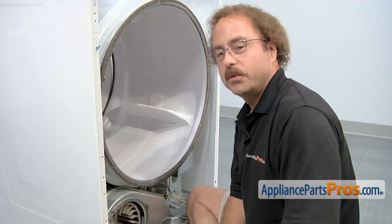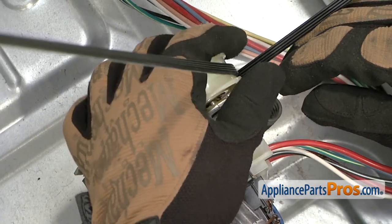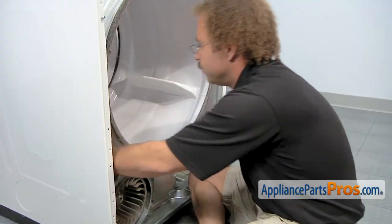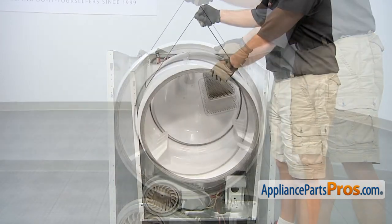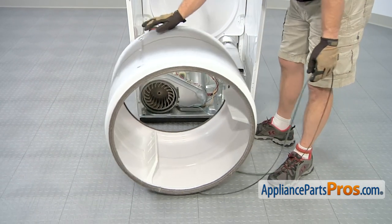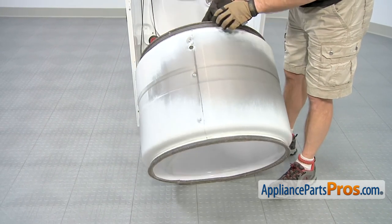Now that we have the front bulkhead out of the way, we can reach in and take the belt off the pulleys. We're going to reach in with our left hand and grab the idler pulley and pull it towards the outside of the machine so we can take the belt off the pulleys. Now that we have the belt off the pulleys, we can use it to lift up the drum and guide it out of the dryer. Now that you have the drum out, you can set it down on the ground and very carefully take the belt off and set it aside. Then you can set the drum on the opposite end so we can change out the felt.